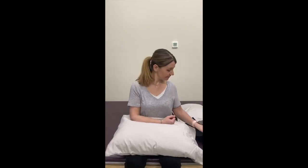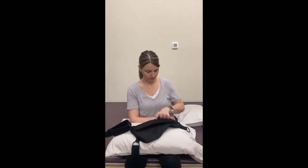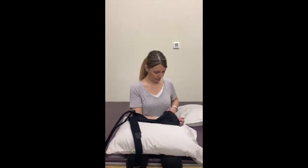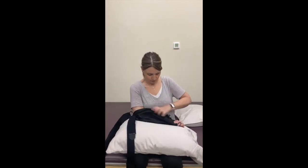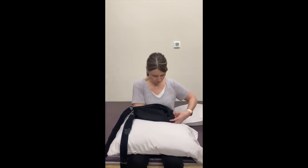Applying your sling: bend your operated elbow 90 degrees. With your non-operated hand, pull the sling over the operated elbow until your elbow fits snugly into the corner at the back of the sling. At this point, the sling should also cover most of your operated hand.